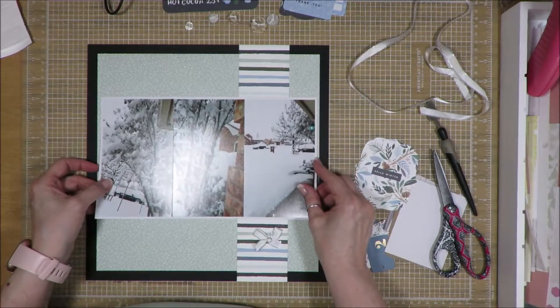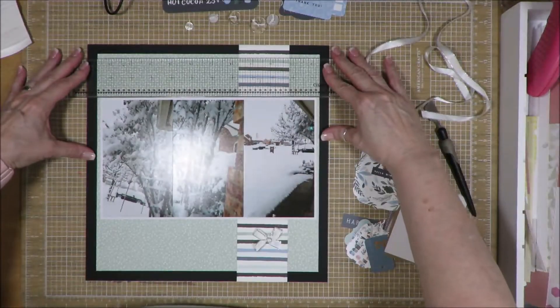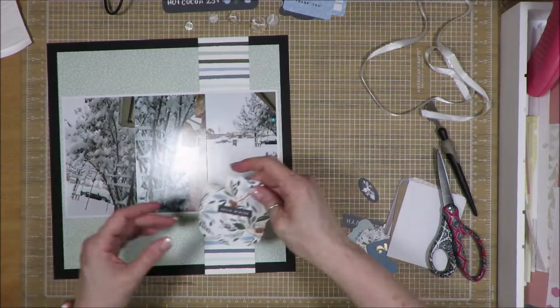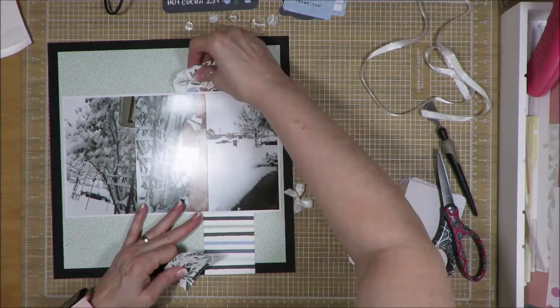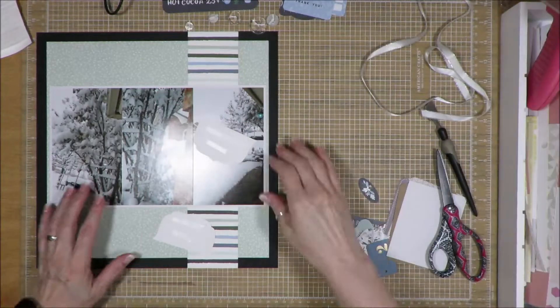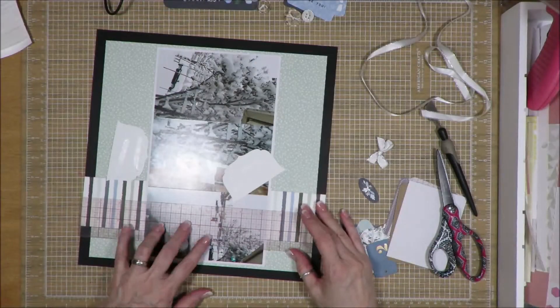I had already put my background down and had already matted my photos. I'm just lining up everything since the photos take up a lot of space through the middle. I wanted to make sure I had just enough paper on either side, and because of the limitations of how much embellishment we have with the kit, I really wanted to utilize what I had in the best way possible.